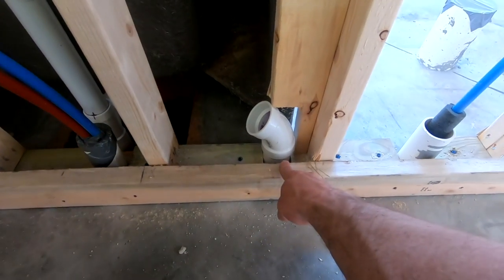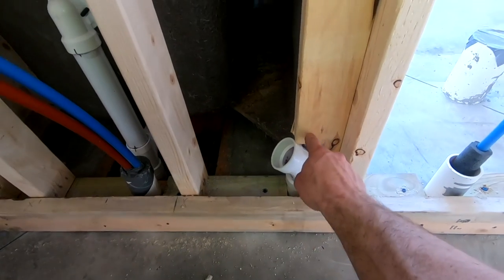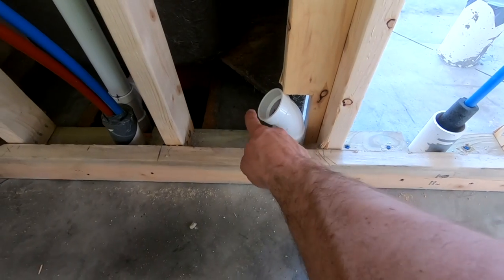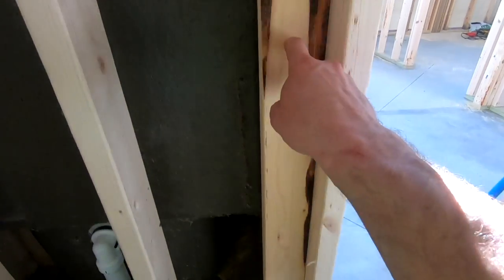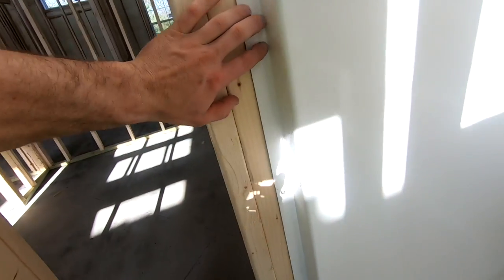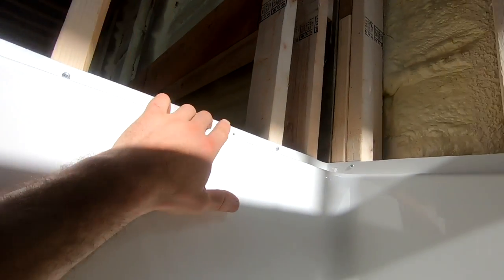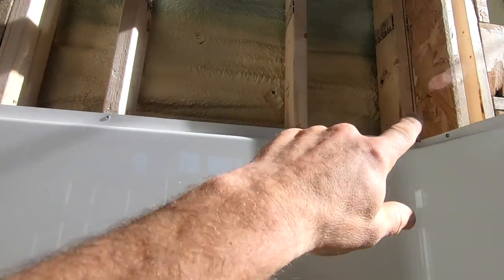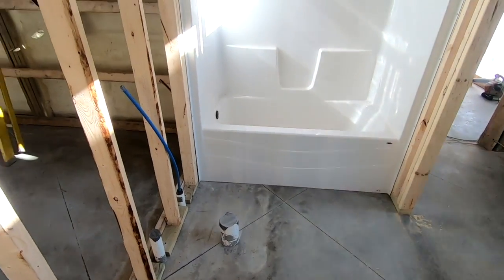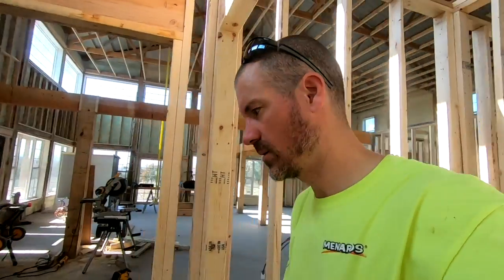A little problem I had is my vent comes up right here, which just so happens it came up right at the edge of my shower. So I had to cut it off down there, put a 45 on it, and then it'll come over and up so I can get this piece of wood in to attach the edge of the tub shower to. You can see I just got pan head screws holding it in place all the way around. Now that it's in it's pretty solid, but it's definitely a little more difficult than putting it on a wood subfloor.